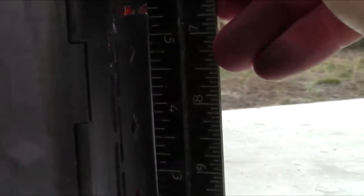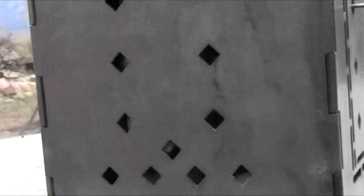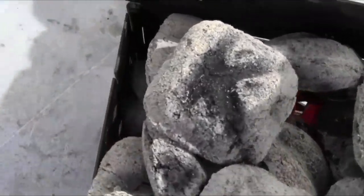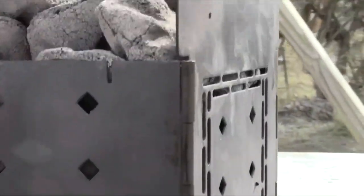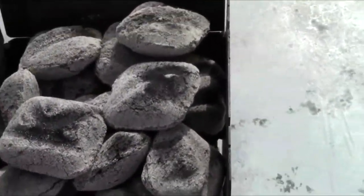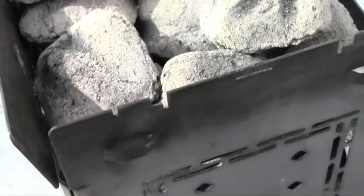I'm going to sight down the side and hold the ruler up against it, making sure I'm looking at the right angle. I'll rotate it so you can see the other side as well. You can see that the firebox does not warp — and I don't know how many stove manufacturers can make that claim. But we can, so we will. The firebox does not warp. Thanks everybody!